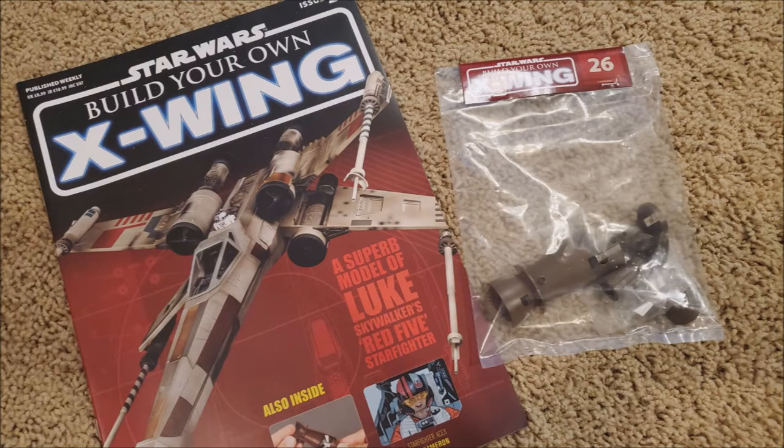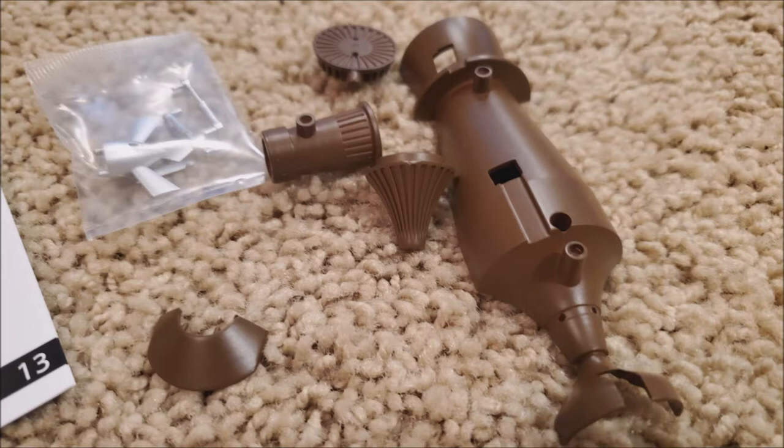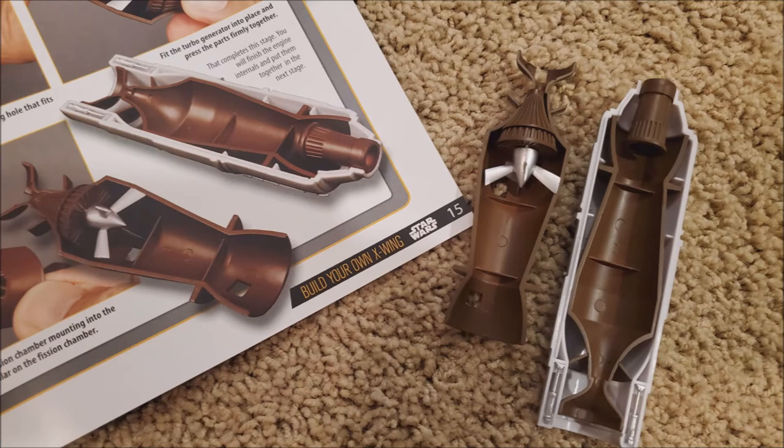Issue 26. Here's the cover and the little pieces that come with it. The article inside is about Poe Dameron — they did a cartoon version of him rather than actual pictures. There's also some stuff about the sublight engines, which is kind of cool. I get all these fun pieces: the fission chamber upper half and a turbo generator rear cone. This is the turbo impeller and the turbo impeller blades — I had to stick each one on individually. And again, it just goes inside this housing and then nobody ever sees it again.